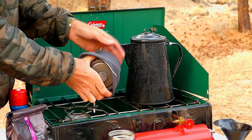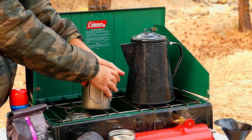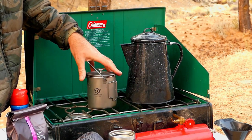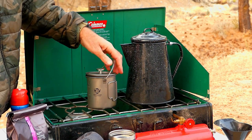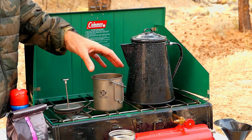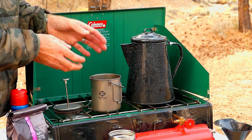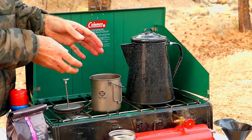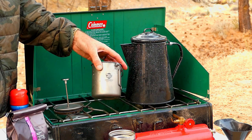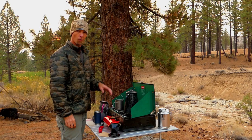This is a french press — this is titanium. This would be something that I take with me for backpacking, out in the back country. It's very lightweight, and I'm going to show you guys how I make coffee with the french press, because you don't see people using a french press too often out in the field, but I really think it's the best cup of coffee that you can make.